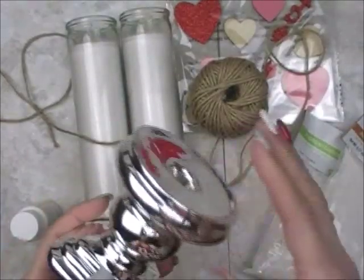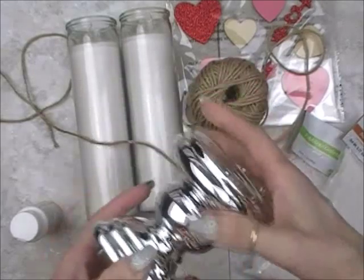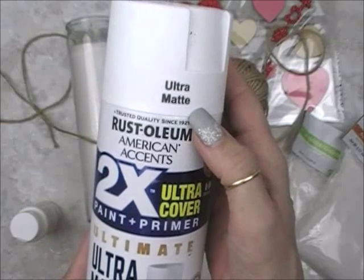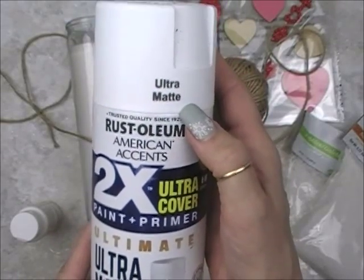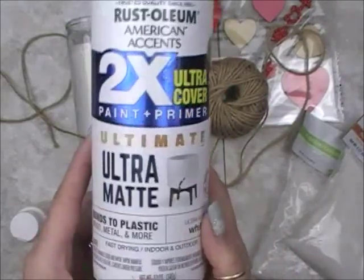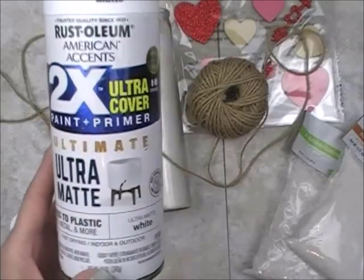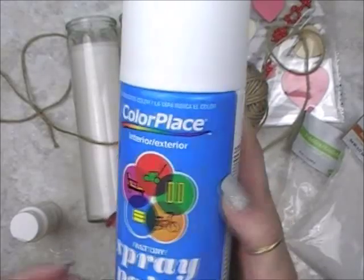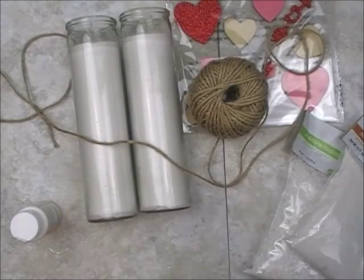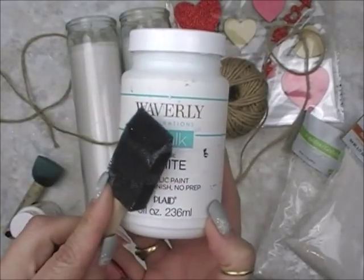If you decide to go with the candle holder, I have already spray painted mine because I didn't really want the silver color. I use Rust-Oleum Ultra Matte from Walmart — it's very close to a chalk paint finish. You can buy the chalked spray paint, which runs $7 a can, but the Rust-Oleum Ultra Matte is about $3.97 — half the cost for the same effect. Or if you want even cheaper, a $0.97 flat spray paint works too, as long as it's flat for that farmhouse look. You can also just use Waverly brand white chalk paint and paint them by hand with a foam brush.